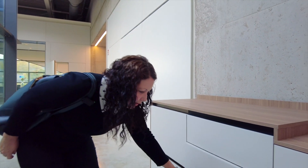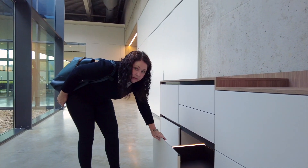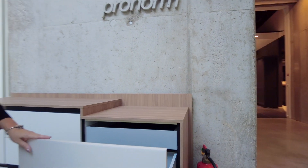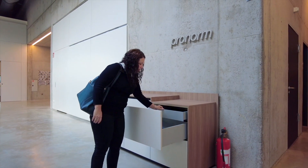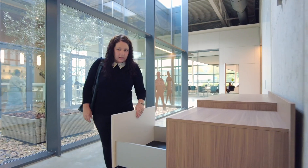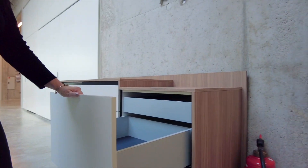Again the ProTec boxes in anthracite, and again this can be whatever colour that you want. And then this version here is what they call the push to open — so again handleless — and it's showing the internal drawers. This is showing the ProTec draw boxes but in the aluminium, just to show you a different colour. Beautiful.